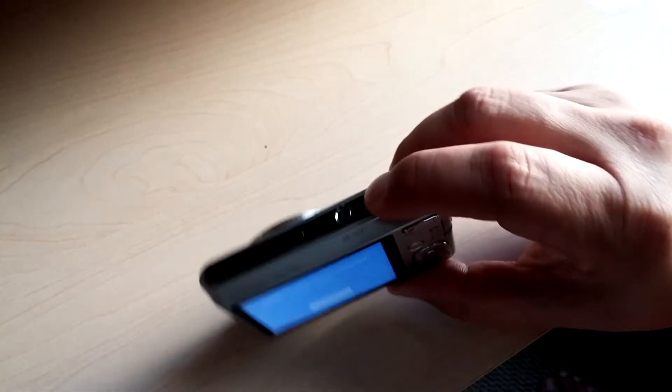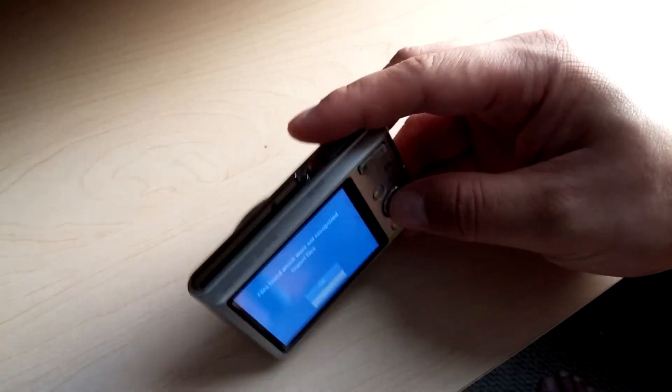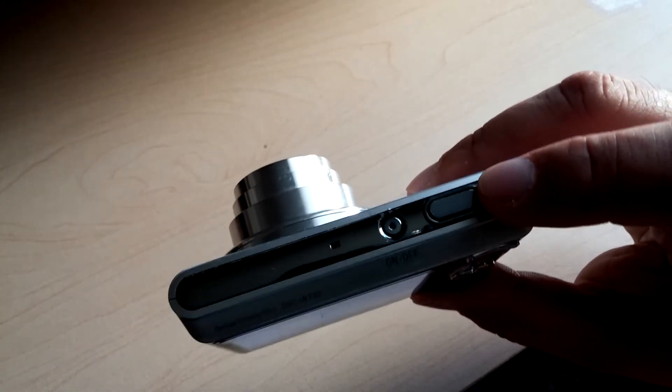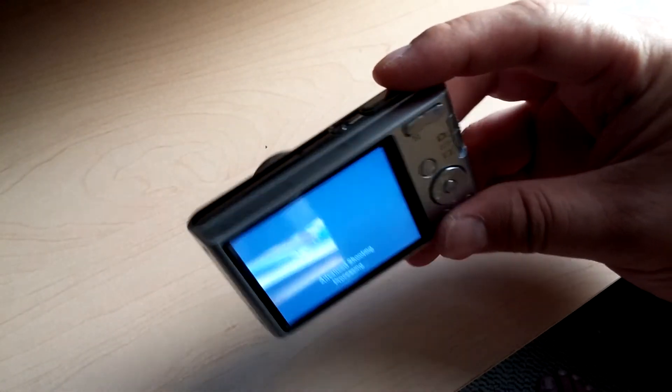Alternatively, I think you might be able to press the camera button — nope. Yes, you can press the photo button over here and it'll enable it, besides just the play button.